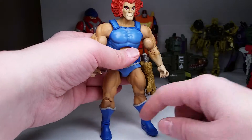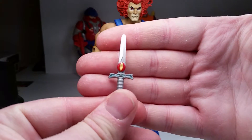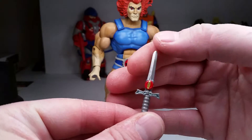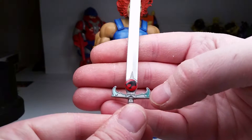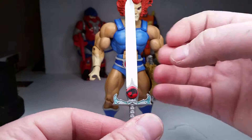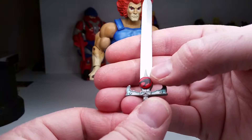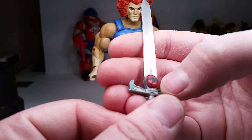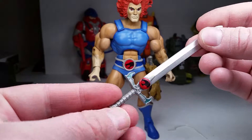For accessories — here's the Sword of Omens in the smaller version: metallic teal on the hilt, the eye is painted, and silver paint on the blade itself. The larger one has the same metallic teal and the ThunderCats sign. There's a circle on the sculpt visible on one side but not the other — it's just the sculpt. Nice silver paint on the blade and gray plastic for the handle.